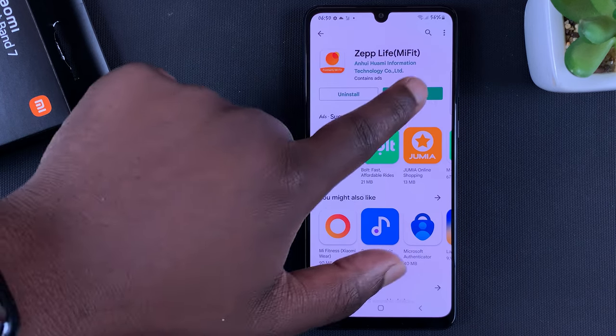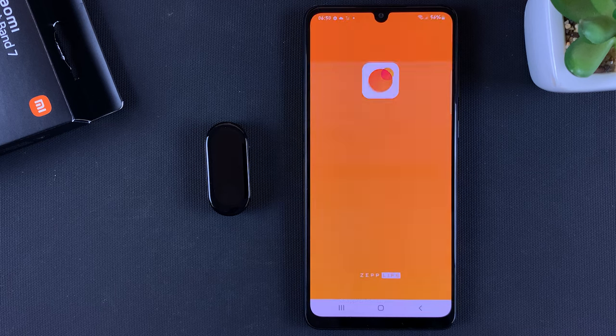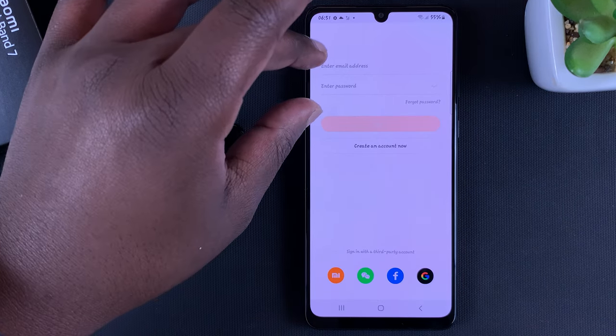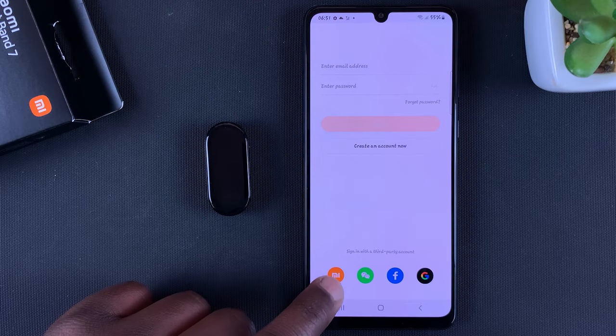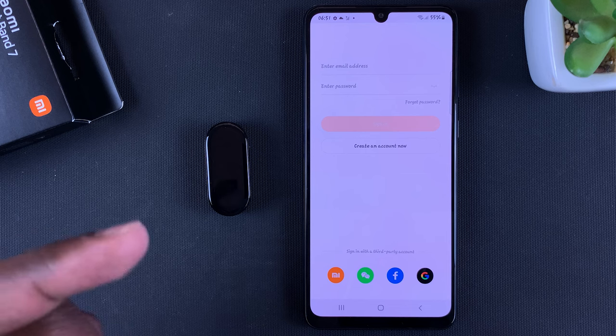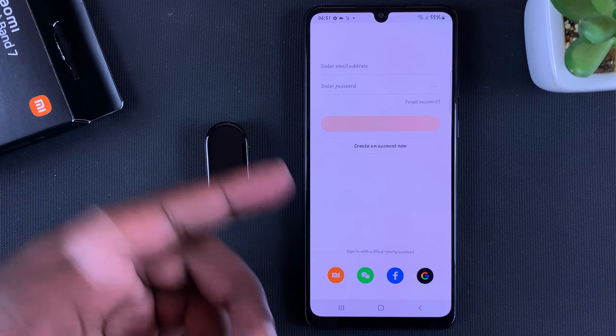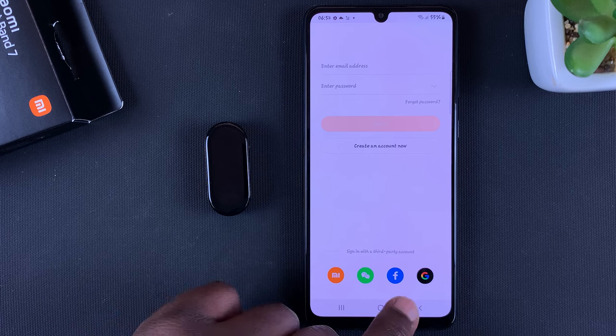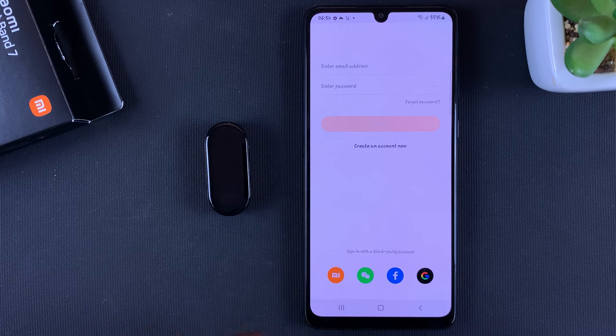With the app installed, go ahead and launch it. Now if you have a Zep Life account you can sign in, or you can sign in with your Mi account — the one you used on the Mi Fit app previously. If it's your first time, you can create either a Zep Life account, a Mi account, or you can sign in with Facebook, Google, or whatever other app you want to sign in with.